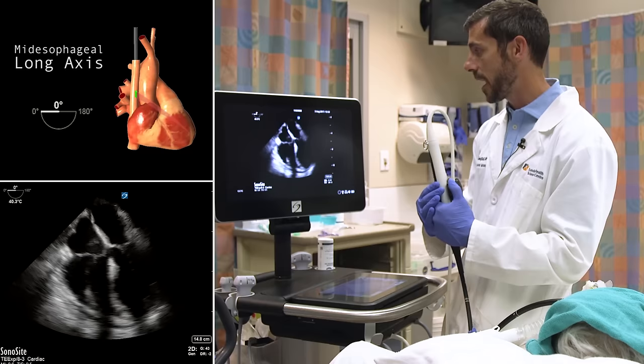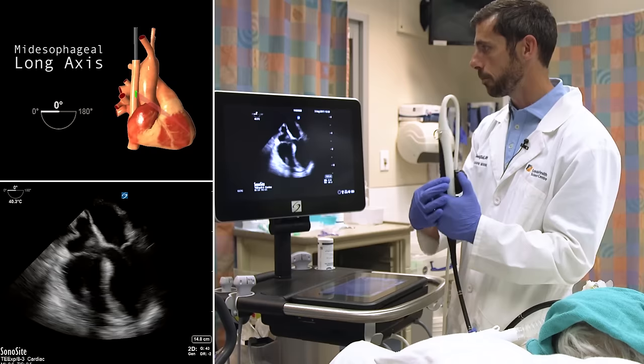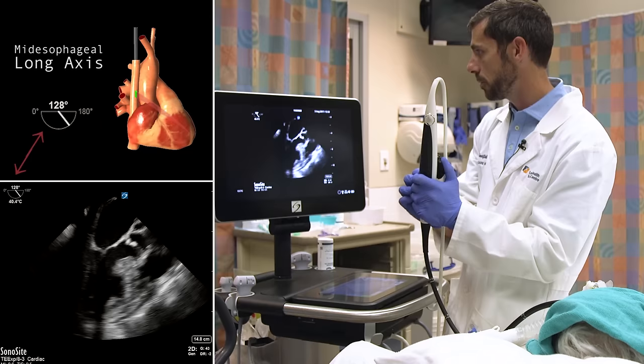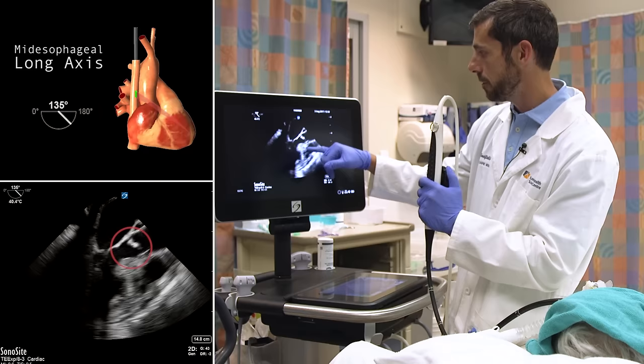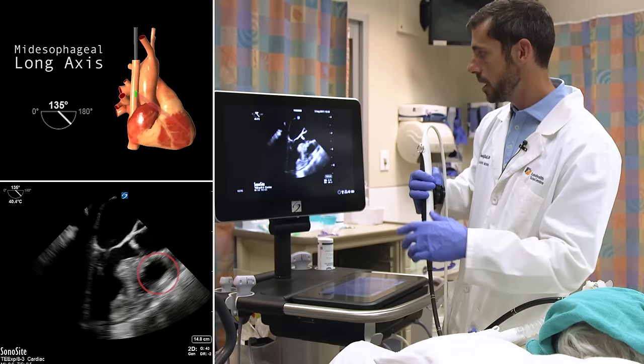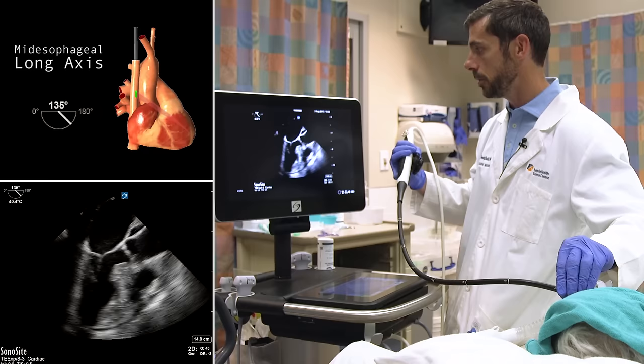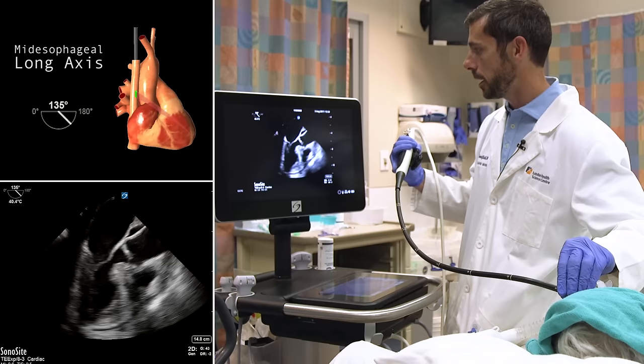From the mid-esophagus, we're going to move the multi-beam crystals to mimic the long axis, obtained around 130 to 140 degrees. I'm pressing these buttons here — you'll see the protractor symbol in the upper left change, and the structures on screen change as we flip the probe around to around 130 to 140 degrees. We start to see the aortic valve and the right ventricular outflow tract come into view. I'm slightly unhappy with the inferolateral wall, so I withdrew the transducer a little to find a different acoustic window. Of note, in this patient we're contending with an NG tube, which is interfering a little with image quality.